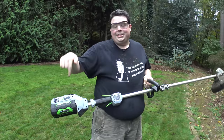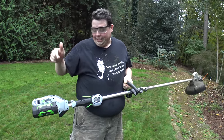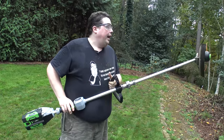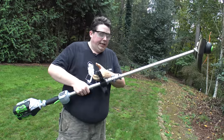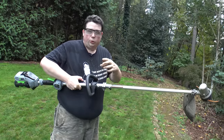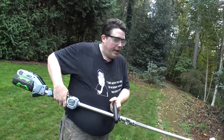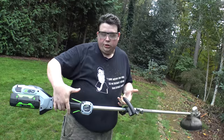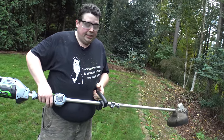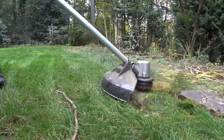We're actually still using the same battery that we used from the head trimmers, the blower, and the chainsaw on this weed eater, and we're still showing green. This weed eater is very, very easy to break apart and put back together, although I do have one small complaint — they used actual screws instead of finger nuts to put it together, so it makes it hard to break down without an allen key. But aside from that, it works really well. Just like all the other tools, it has a safety, you pull the trigger, and you're in business. Surprisingly it's pretty powerful and actually not loud at all.